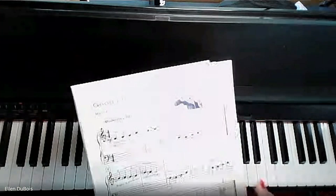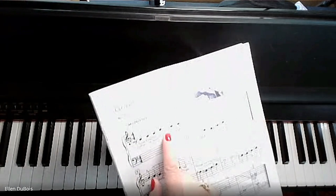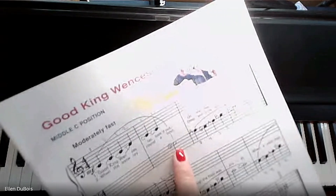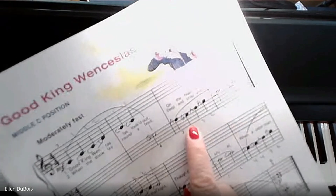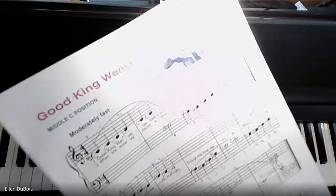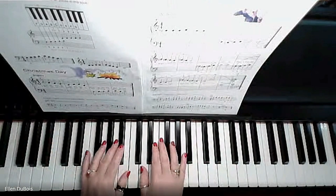When you first start this song, you'll notice that your notes are written in the treble clef, which means they are right hand notes. Once these notes drop down to bass clef, this is all left hand. You'll also notice that the stems are pointing up to the sky for the right hand and down to the dirt for your left hand.